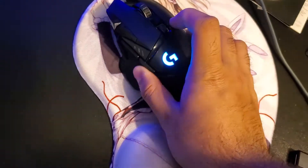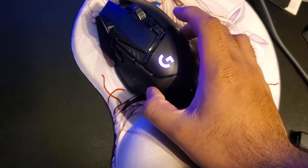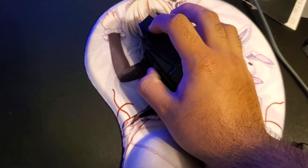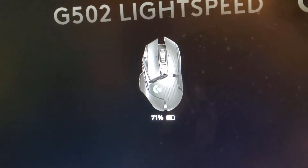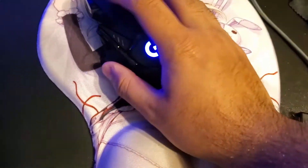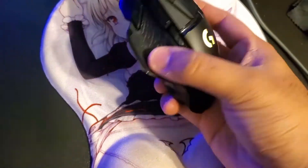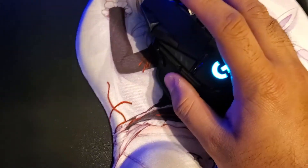Here's the mouse itself. I've been using it for four days and it still feels nice. I've charged it a little bit and it's sitting at 71%, and I've been using it for video editing, gaming, and browsing the internet.